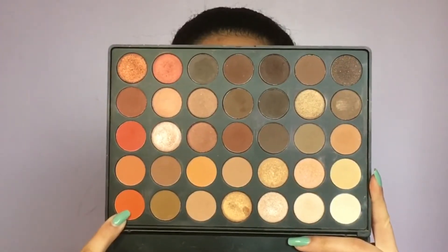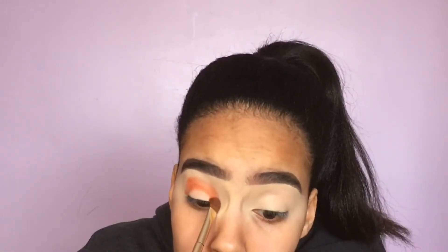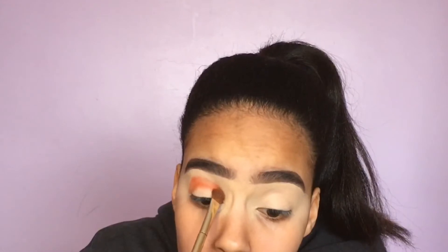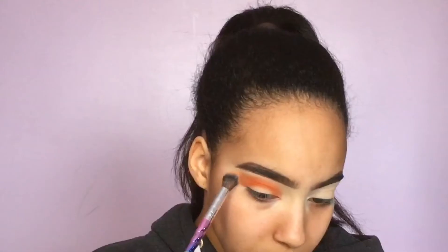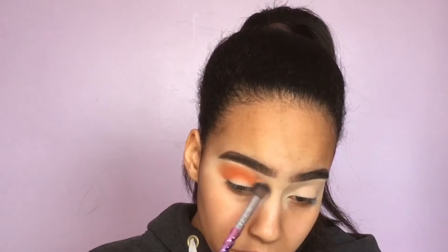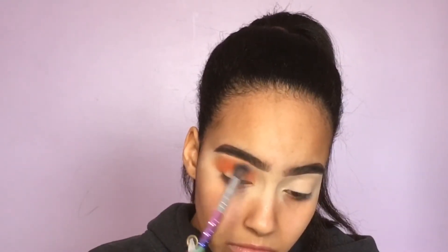To start out my look, I'm going to take my Morphe 35O palette and take the pumpkin orange shade, packing it right onto my base which is the Maybelline Age Rewind concealer — not the Super Stay, my usual one. Then from the 35B I'm going to take a lighter orange shade to blend out all the edges, because you want it to be very blended yet a very orange crease.